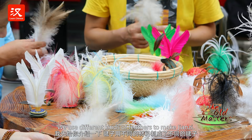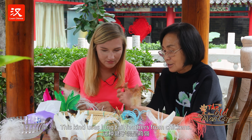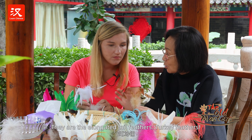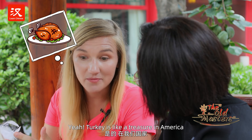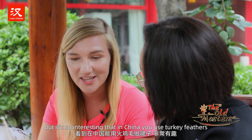I'll introduce you to the different materials of the jianzi. In the winter, it's a different kind of jianzi. Turkey — turkey is like a treasure in America. For Thanksgiving, we eat it every single year. But it's so interesting that in China, you use turkey feathers to make the jianzi.